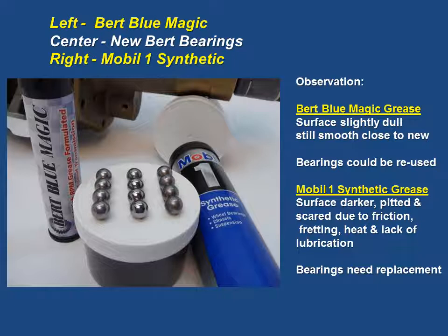On the left, you have the Burt Blue Magic ball bearings, which used the Burt Blue Magic grease. These were the results of the performance test after one year. You will notice that the surfaces are slightly dull and still smooth, close to new, but the bearings could be reused. The center bearings are brand-new Burt Ball Spline bearings that you would get in a kit, for rebuild, or brand-new. On the right, you have the Mobile One synthetic grease. You will notice that the surfaces are darker, pitted, and scarred due to friction, fretting, heat, and lack of lubrication. These bearings needed replacement.